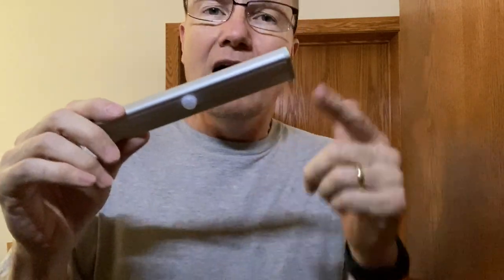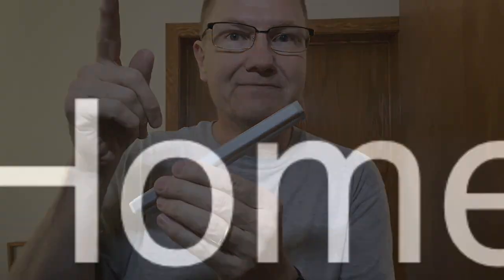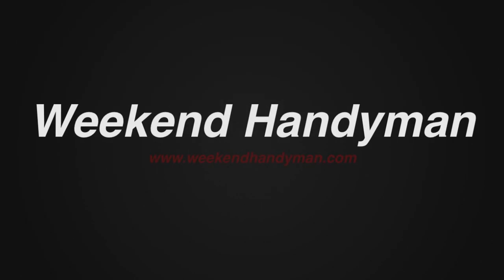I'll put a link in the description below so you can check this out. If you're looking for something for that closet or dark space, this could definitely be an option. For more tips and how-to videos, go to weekendhandyman.com.